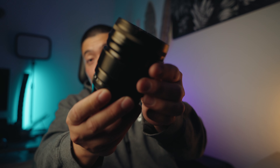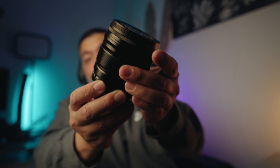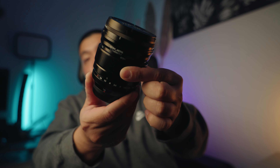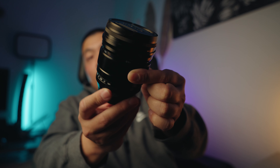The aperture dial is a bit loose for my liking. You also have the focusing clutch — you pull it up and it becomes an auto focusing lens, and pull it down and it becomes a manual focusing lens.